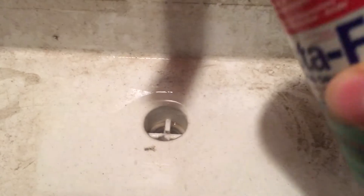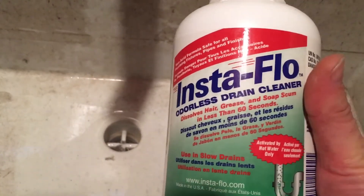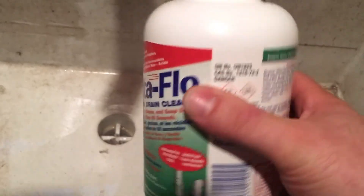Water is going down pretty slow. This laundry tub at a two-family rental property gets clogged up by two washing machines about once a year. I always used a quarter-inch snake to unclog it, but this time I decided to try a new product.